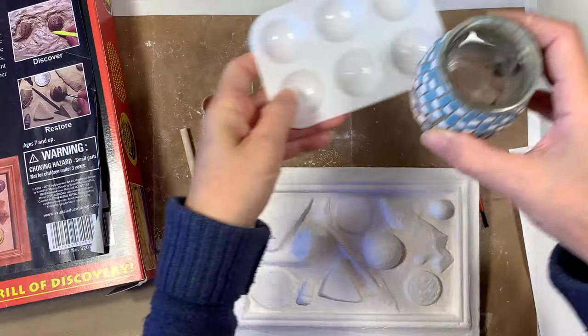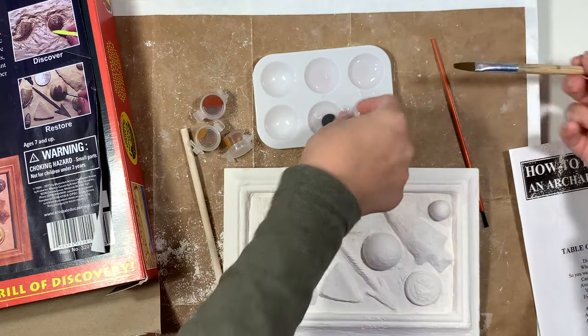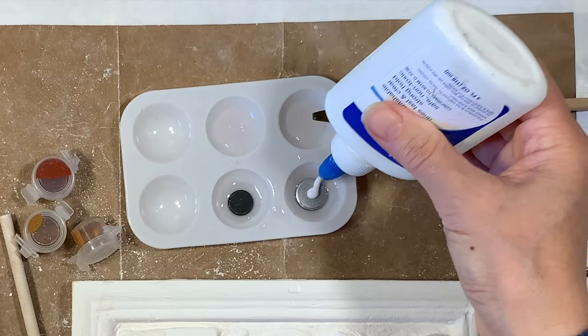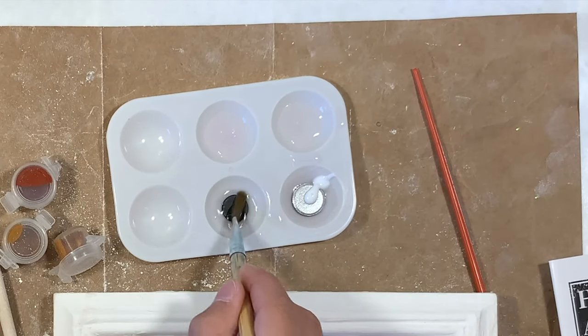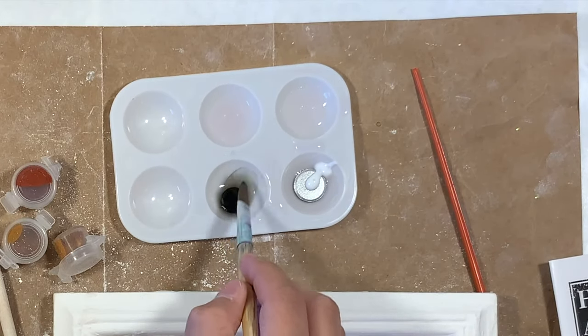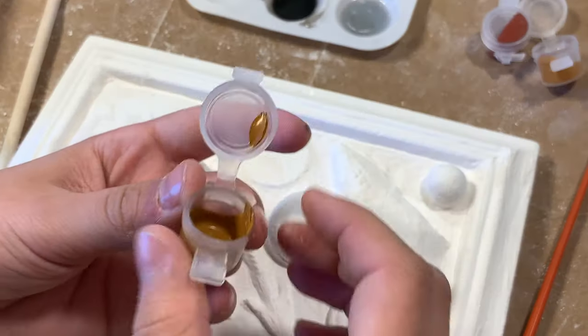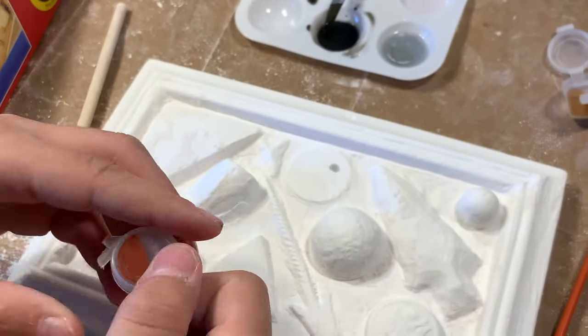Now it's time to paint. I'm going to add a little bit of water to this paint tray so that we can rehydrate the black and the metallic paint. It says to add a little bit of glue to the metallic paint. We're going to agitate them a little bit just to help them dissolve — it takes a few minutes for them to dissolve completely, and you do want to make sure they are nice and pigmented when you're ready to use them.